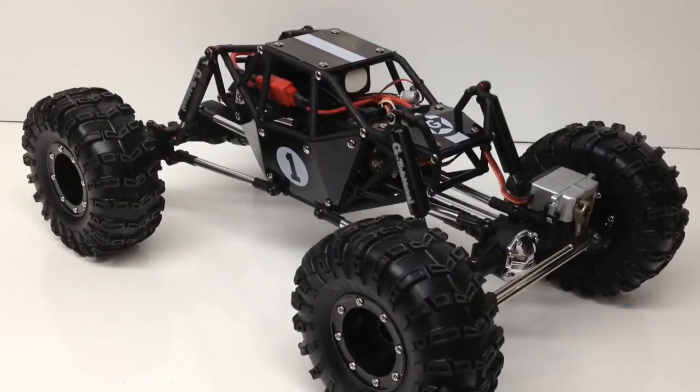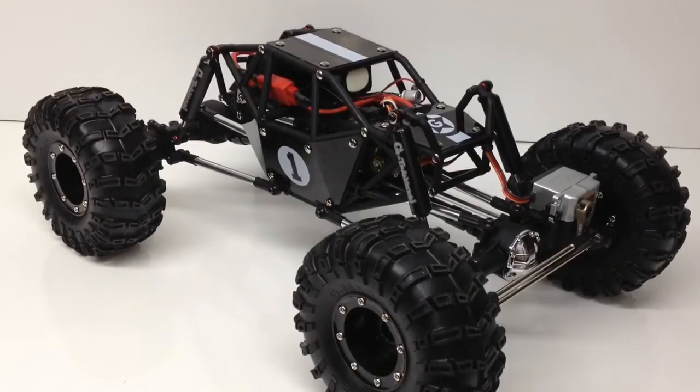Rich here from the RC Network. I have gotten all of the electronics mounted in my Gmade R1 rock buggy, so this thing is pretty much ready to hit the trails. I wanted to give you guys a quick little update on not only what electronics I chose, but some positives and negatives that I've seen on the kit so far. Having installed the electronics, I definitely got to really get to know this kit very well.